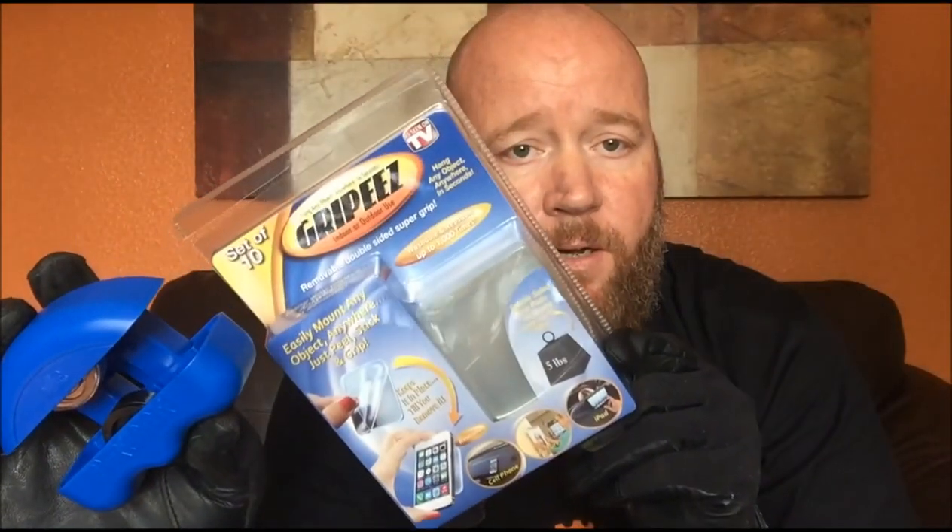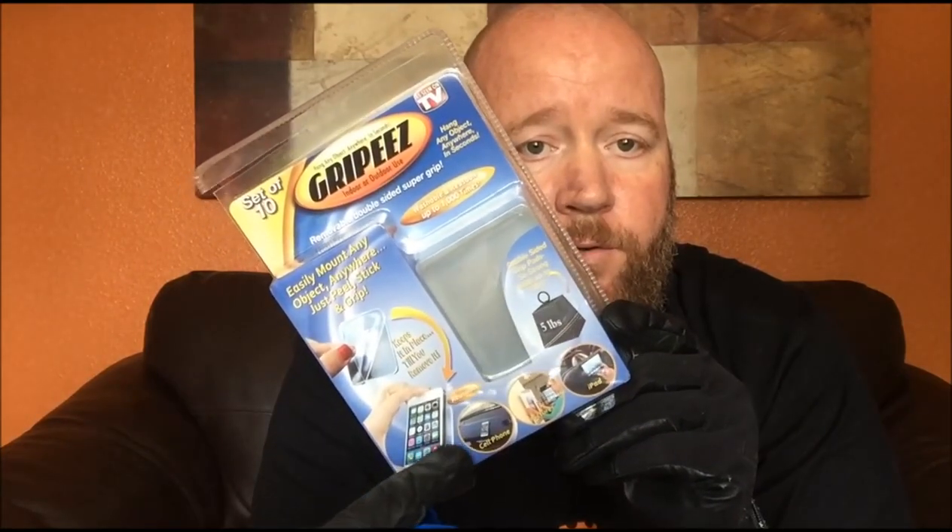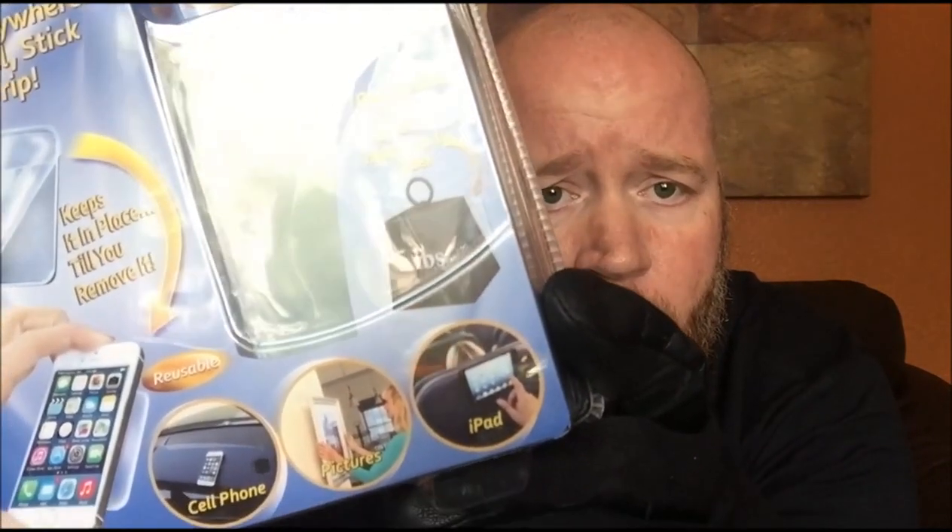If you enjoyed the video, give me a like, subscribe, and leave comments. I'll be doing lots more reviews — I'm going to be doing these grippy device holders to see how they perform. I'm not sure I would hang a picture on the wall with them, but they say it can be done, so I'll find out. Thanks for watching, give me a like, subscribe, comment — I appreciate all the feedback, talk to you later, bye.